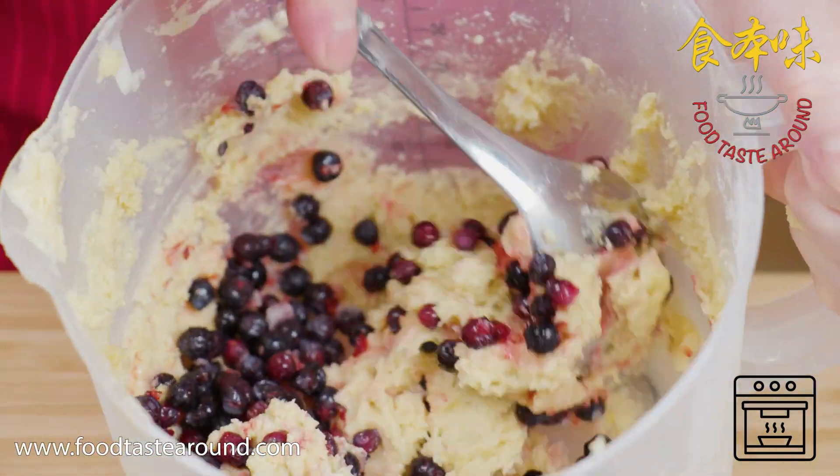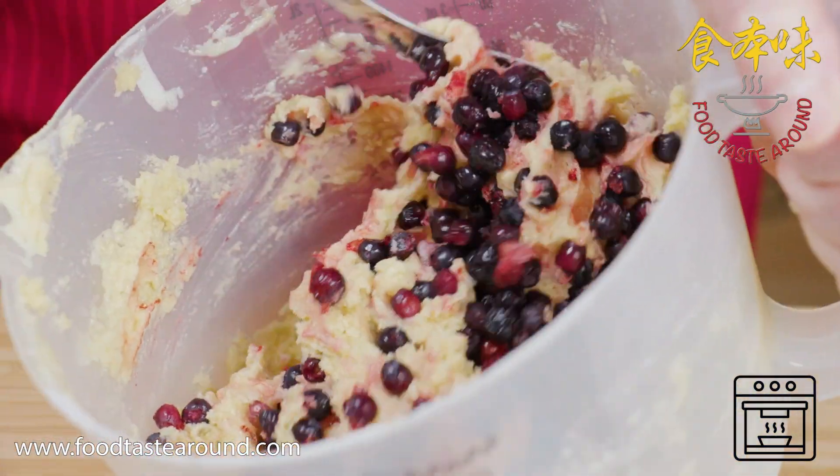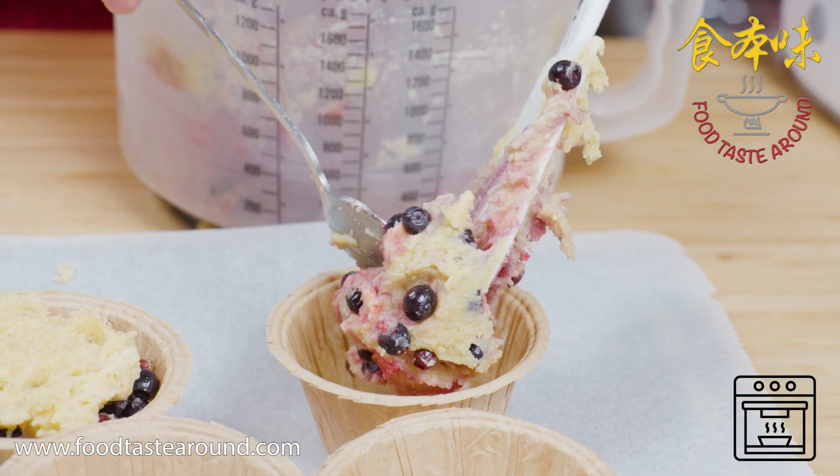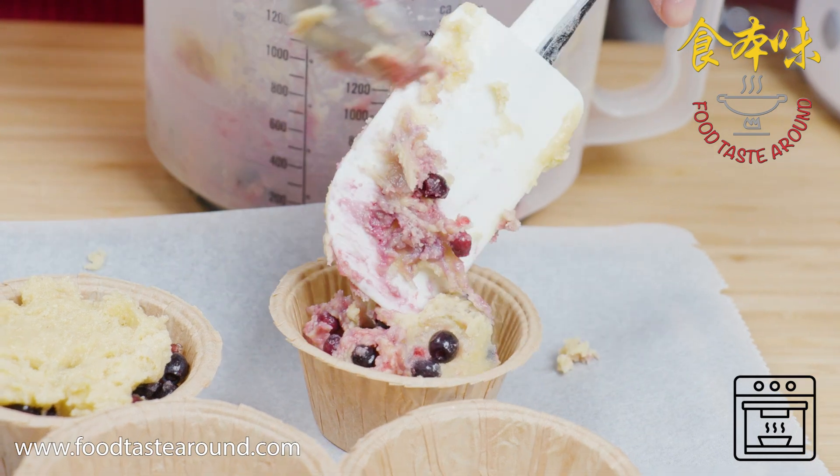Then mix the blueberries with the dough. Now we're going to mix with the dough.